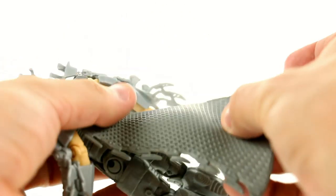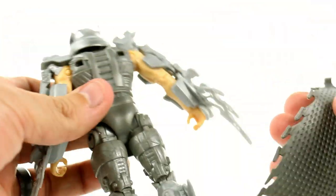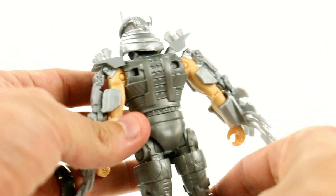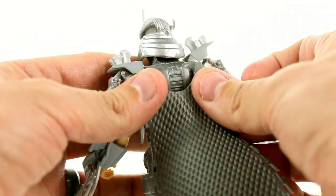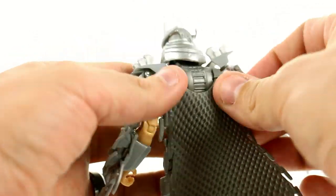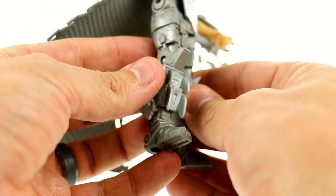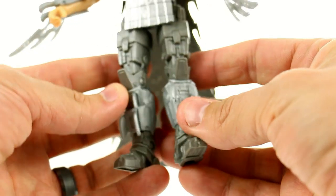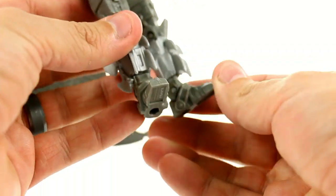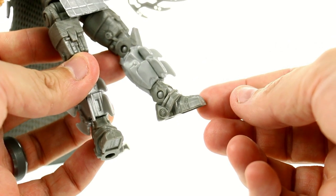Coming around to the back, his cape is a softer rubber — it does remove, it comes separate in the package, so you can take it off and just have the body armor. But I really dig it on there. It just clips right in and stays very nicely, it doesn't flop out. Again, great detail — the arms, the legs all have this very blocky machine look that just looks great. Even coming down to the actual feet, really cool looking details.